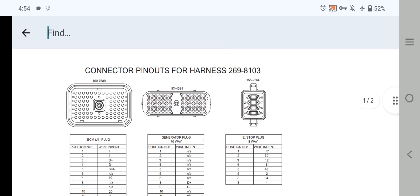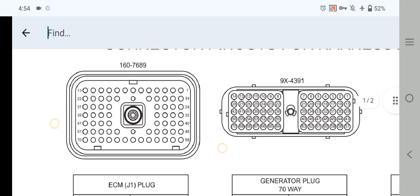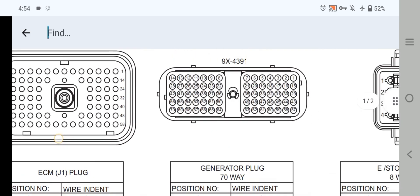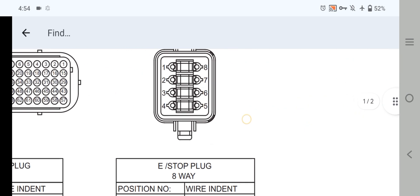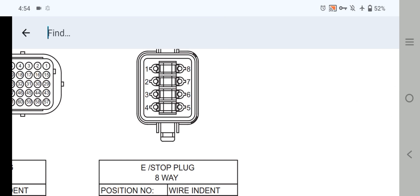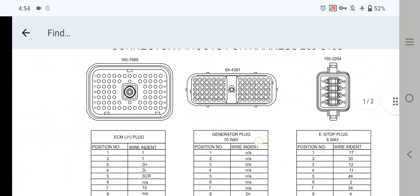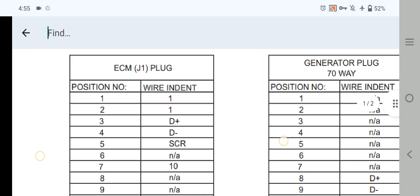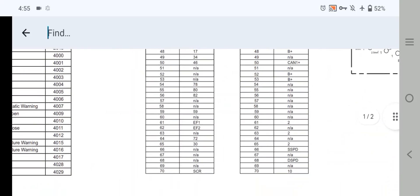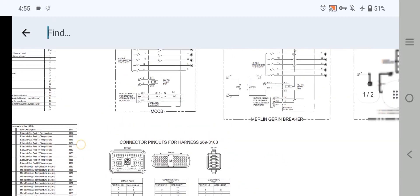As you can see here, we have three main connectors. One is the SEM J1 plug connector, which is a 70-pin connector. One is the generator plug 70-way connector, and the third one is the emergency plug 8-way connector. We are also going to explain the ACM connector and the generator plug 70-pin connector. Both of these connectors have 70 pins.